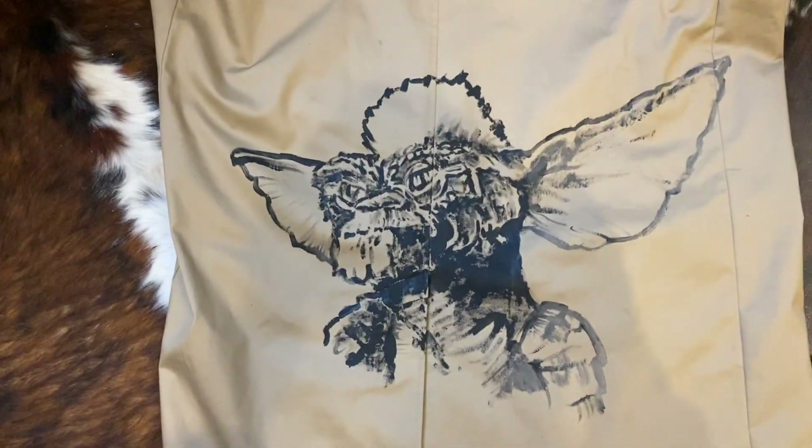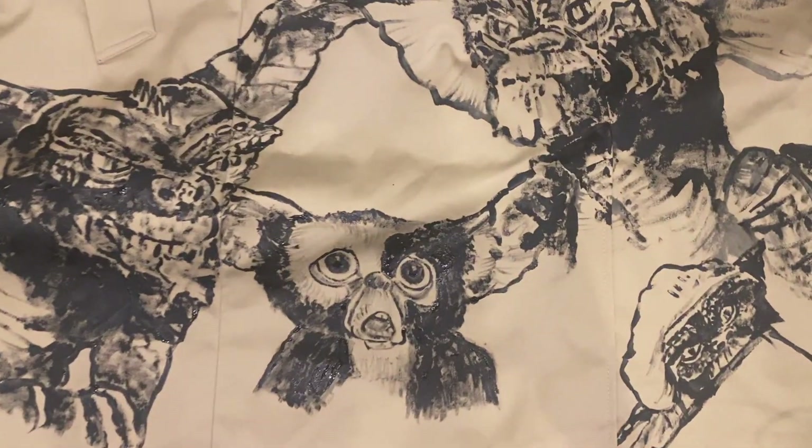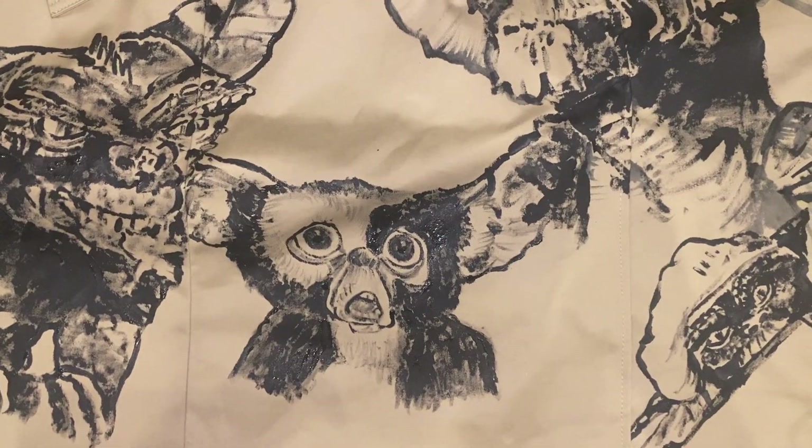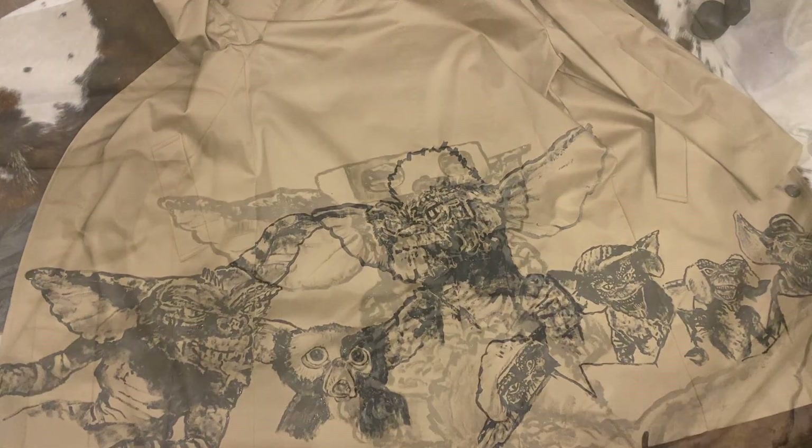First gremlin done. Few more gremlins on there now. And then a little Gizmo there. Just waiting for it to dry, then I'll add some more gremlins.